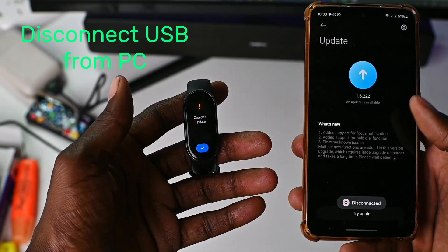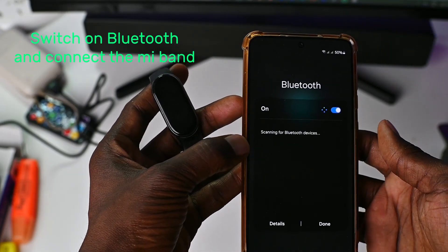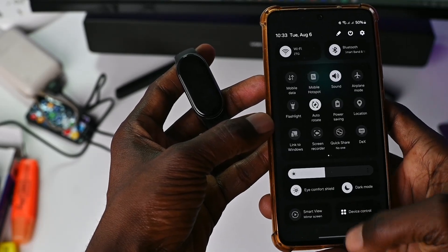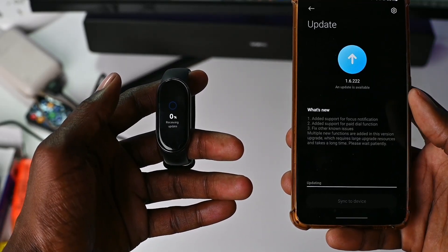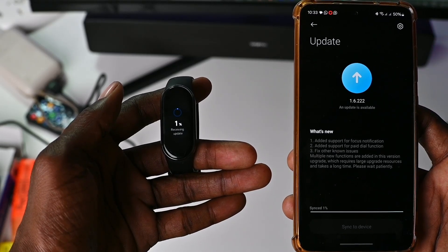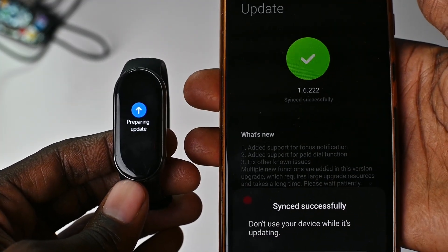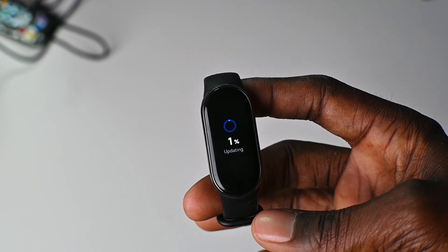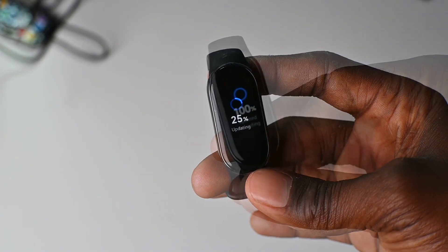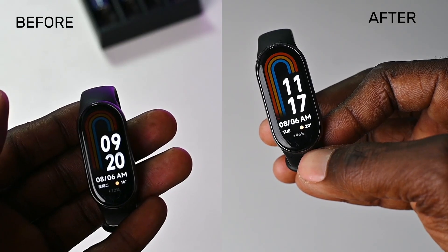And when it finishes copying, you need to disconnect your phone from the PC. Now in the Mi Fitness app, you need to click where it says try again, and the update will resume on the Mi Band 8. Just wait for the process to complete — it took me about 25 minutes. Once it's done, the Mi Band 8 will be running the global version, and you can even see that the watch faces are now written in English.